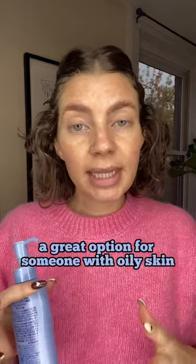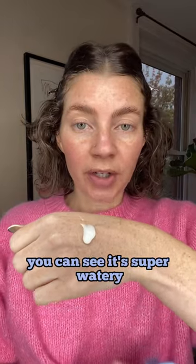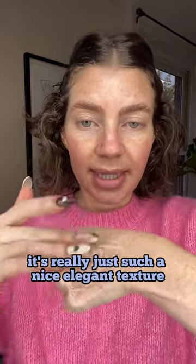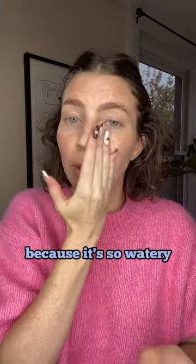A great option for someone with oily skin who wants a more lightweight feeling. You can see it's super watery — it's really just such a nice, elegant texture and completely clear. It has a cooling feeling because it's so watery.